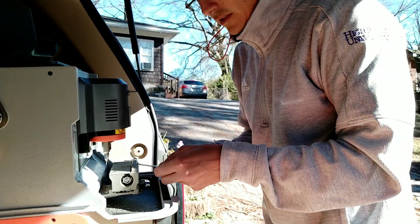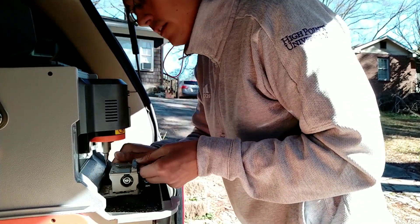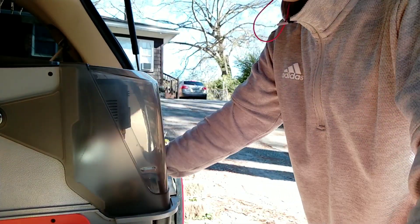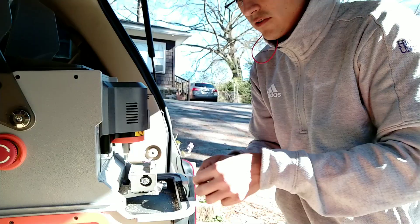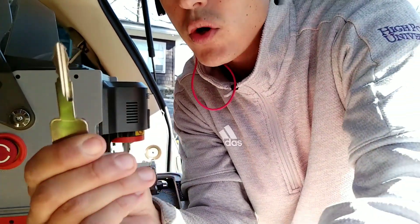I'm just going to be sliding this key in here up to the second marker, tightening it there, and just pressing cut and letting the machine do the rest. We'll take this key out and hopefully this one will do the job. Let's go try it out.